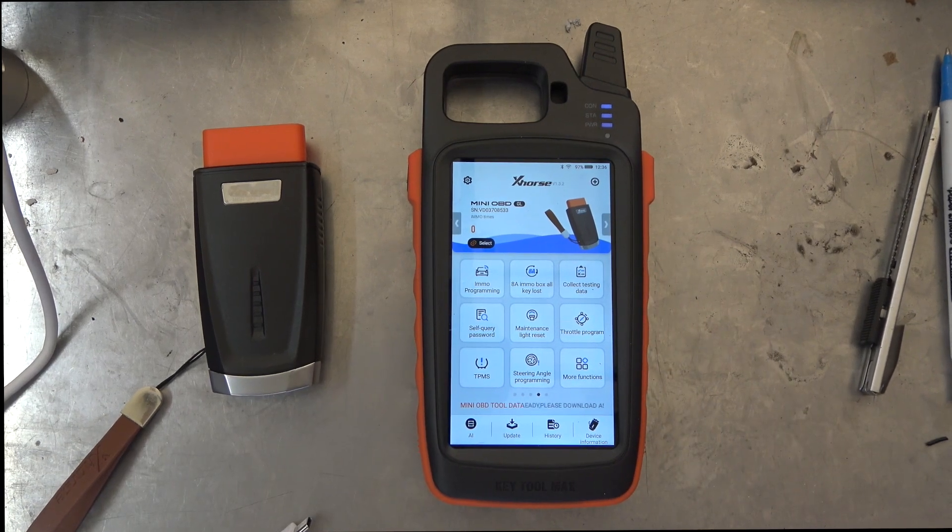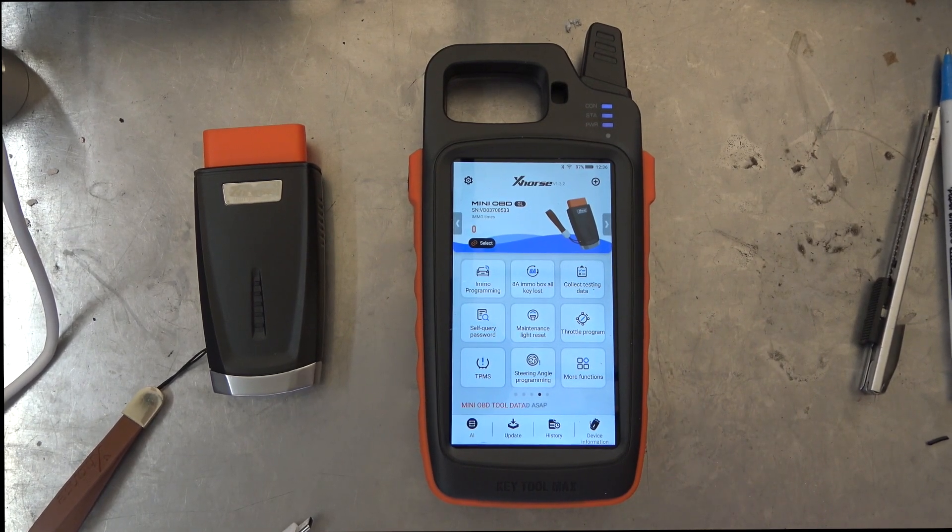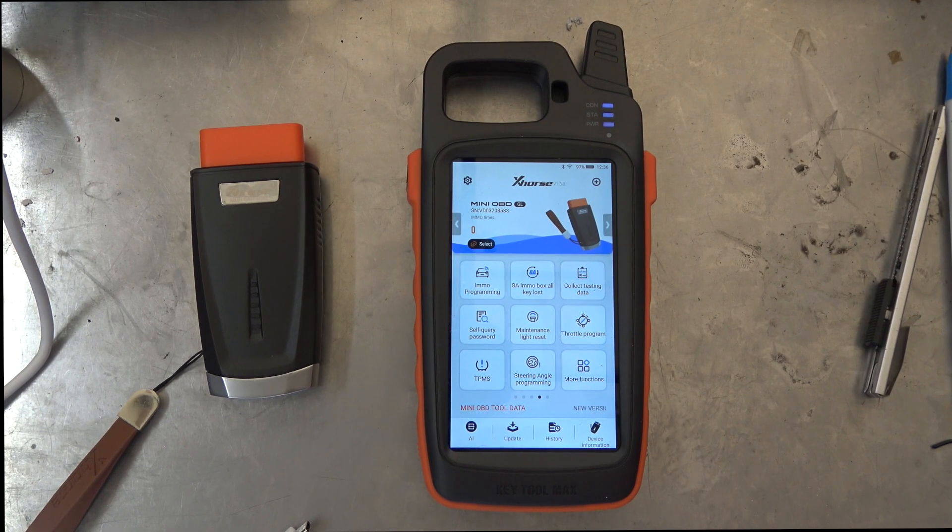Welcome to another video from Dr. Locke. Just a real quick one here on how to do an update. We've had a little problems with this — it's a new machine and I'm going to give you the shortcuts on how to do it.